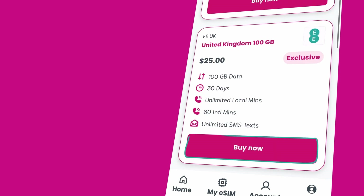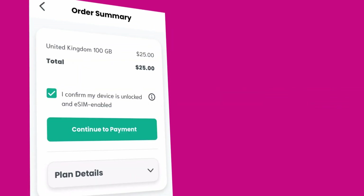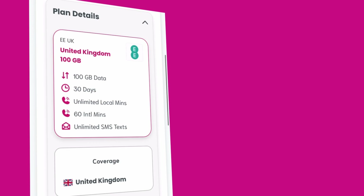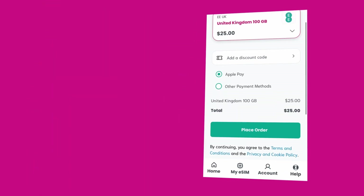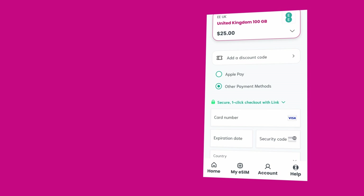Once you've found the right plan for you, tap Buy Now. And don't worry — if you happen to use your data sooner than expected, you can simply top up your allowance using our app. Next, check your order and make sure the plan details are correct before tapping Continue to Payment. You can then enter your card details or, alternatively, choose to pay with PayPal. When you're ready, tap Place Order to buy your eSIM plan.